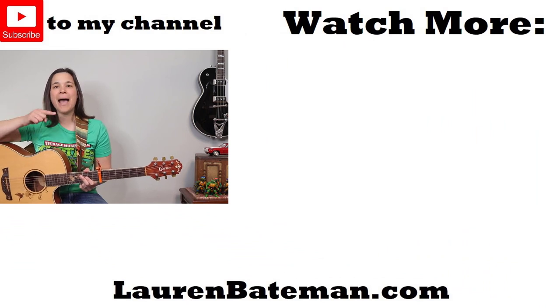If you guys loved this three chord Bob Dylan song, then you're gonna absolutely love my three chord Bad Moon Rising lesson over there. I go over a different strumming pattern that I know you guys are gonna enjoy. I'll see you in that lesson video. See you soon!